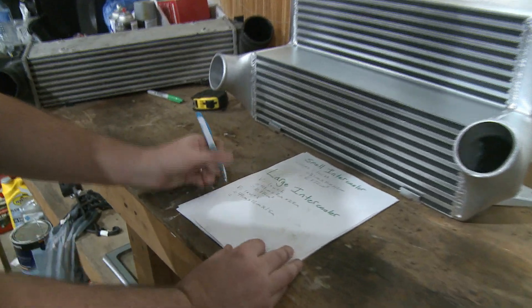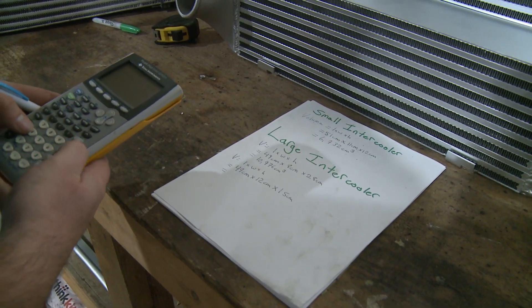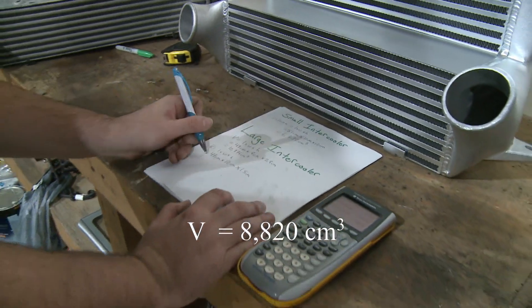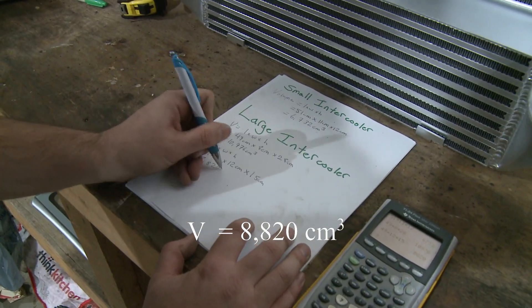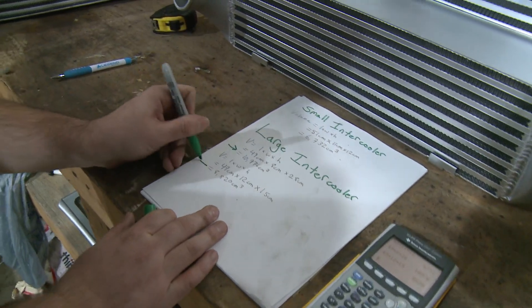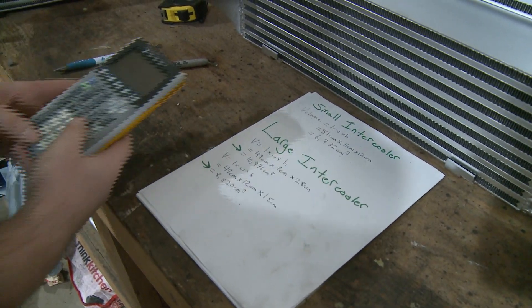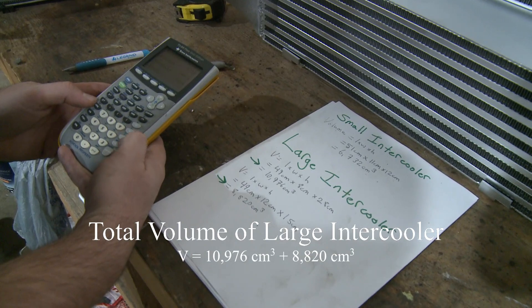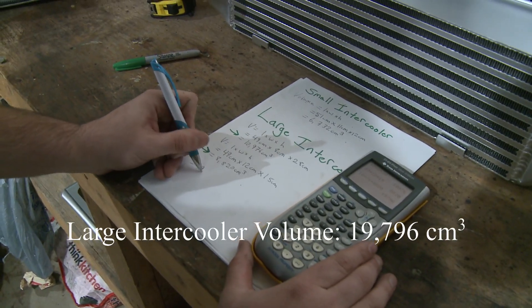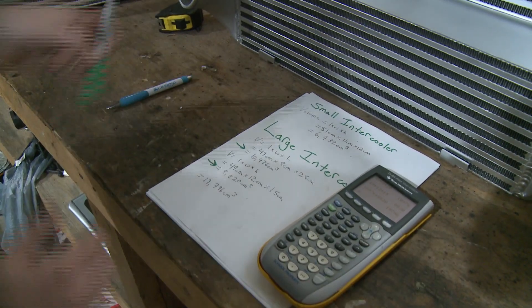Let's look at the volume of that second part: 49 times 12 times 15 gives a volume of 8,820 centimeters cubed. Now we add the two sections together: 10,976 plus 8,820 equals 19,796 centimeters cubed total volume for the large intercooler.